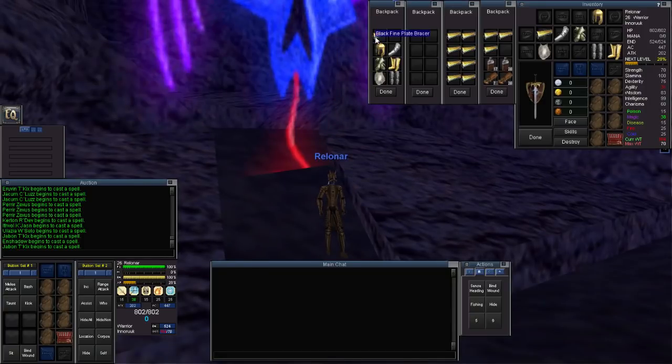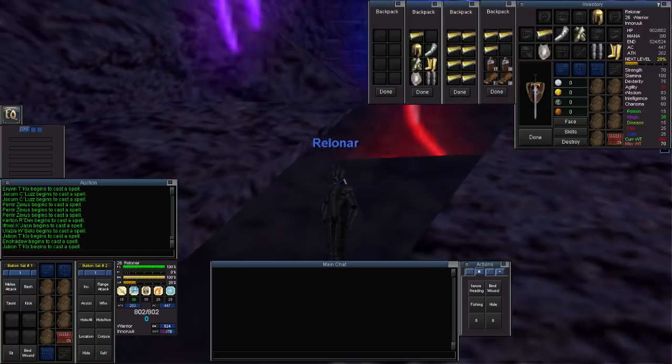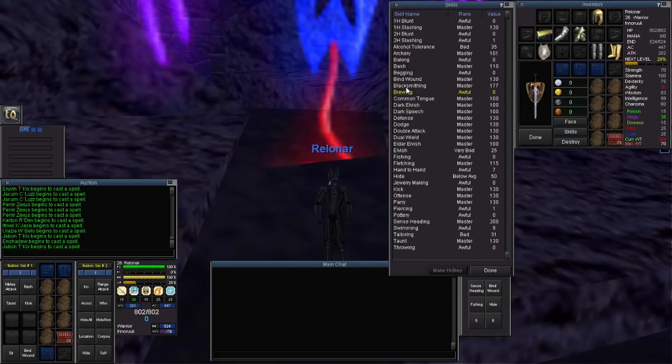I thought it would be interesting to see the full effect of the dyed armor, so I made a couple of 7-piece sets. Here we have the brown rust — let's put this on and check out what it looks like. I kind of like this muted gold color. And the other one I really liked was just the plain black, so I want to put that on and see what it looks like. That looks very good — very appropriate for a dark elf warrior of Neriak. I am going to go with this one. After making all of these fine steel pieces, unfortunately my blacksmithing skill only went up by 2, which I was a little disappointed by.